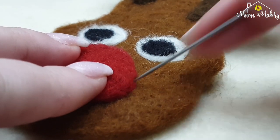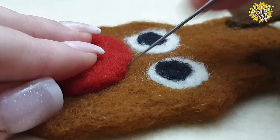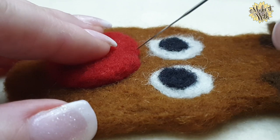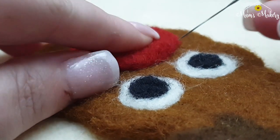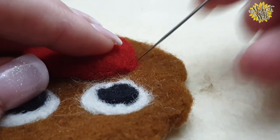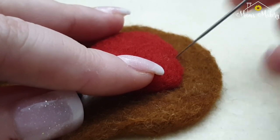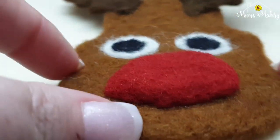Take your time, just catch that under layer and drive through. I tried going up to my 38 spiral needle, but that's a little aggressive, so back to the 40. You'll get a feel for your own needles. The 40 spiral is wonderfully delicate and allows you to make a lot of mistakes before you get too committed. And there we have Rudy's puffy nose all attached.